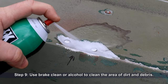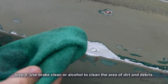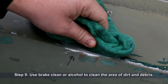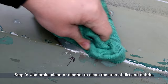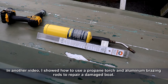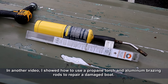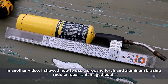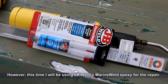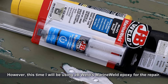Use brake clean or rubbing alcohol to clean the area of dirt and debris. In one of my other videos, I showed how to use a propane torch and aluminum brazing rods to repair a damaged boat — the link to that video is in the description. This time, we will be using JB Weld's Marine Weld Epoxy to complete the repair.